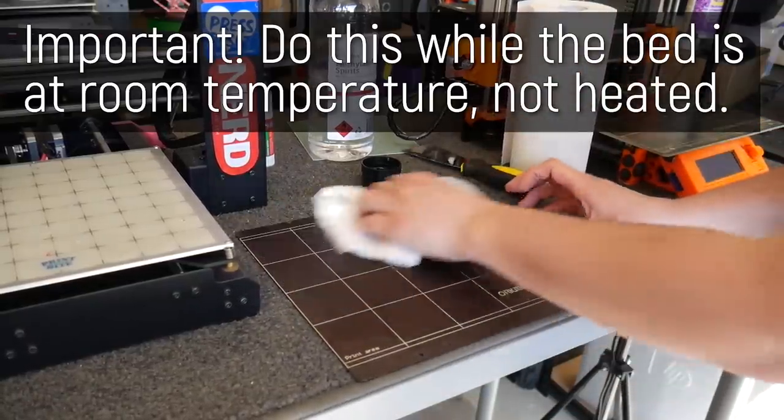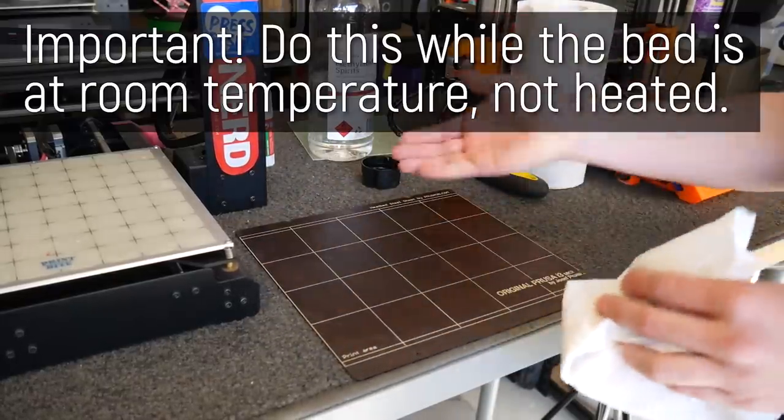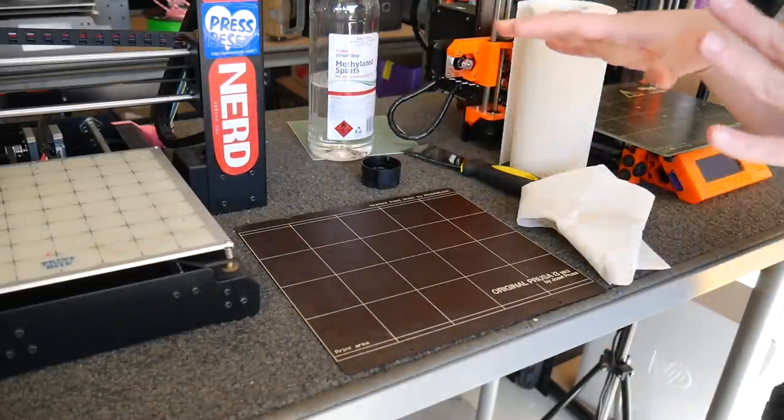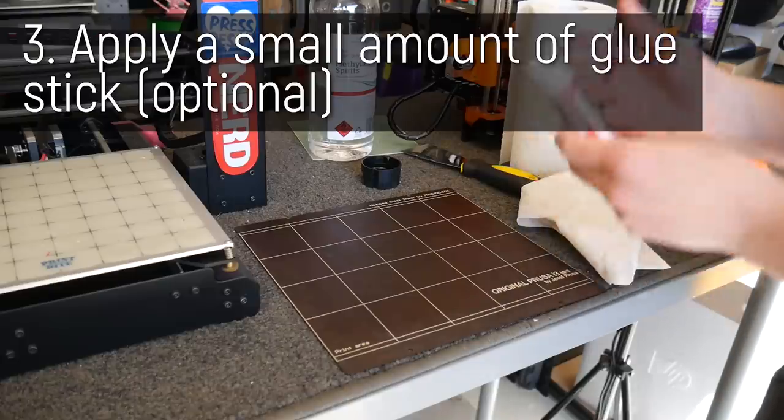If you've been changing filaments or preheating your printer, make sure it's cooled down, or if you can remove the plate from the printer it makes it a lot easier. Now you can actually just leave it here and you'll get decent adhesion, but to give it a really good edge I actually like to use glue stick.